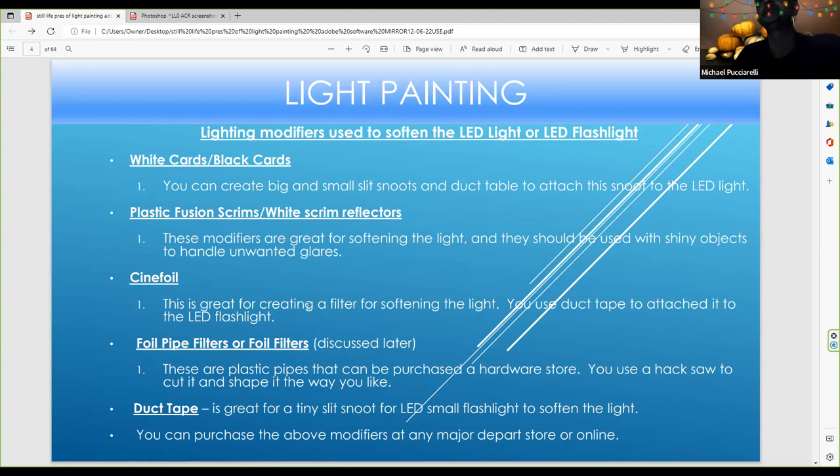When you light paint an hour later when it's dark, you don't need a silver card — that's when the light painting begins. You can use Cinefill to create a filter for softening the light, and attach it with duct tape, cloth pins, or small spring clamps. Tonight we're talking a lot about foil filters. I like to invent my own tools using a hacksaw and duct tape — a simple thing to create. It's not expensive. You can buy plastic PCP pipe at any hardware store. You can buy materials at an art store like Plaza Arts or Home Depot.